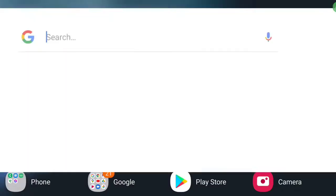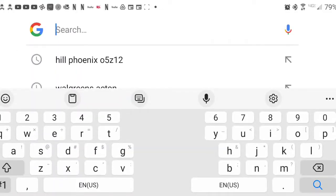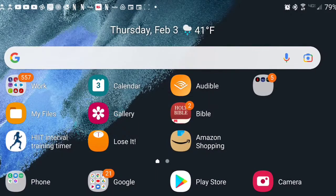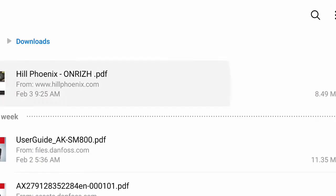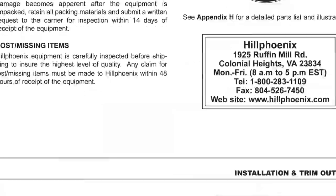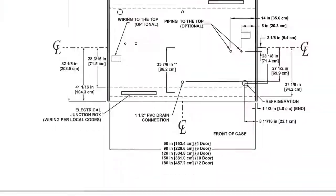What you can do is type in Hill Phoenix and then your case number into Google. A link will come up and you download it. I downloaded it onto my phone. I'm going to scroll through — this is your installation manual.